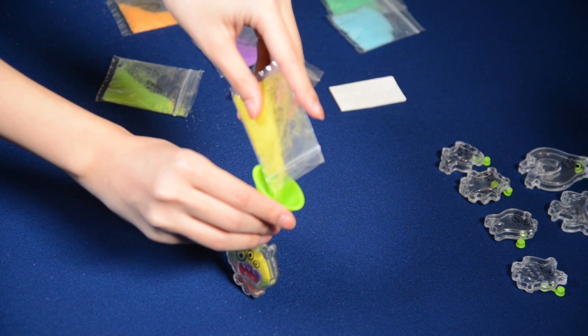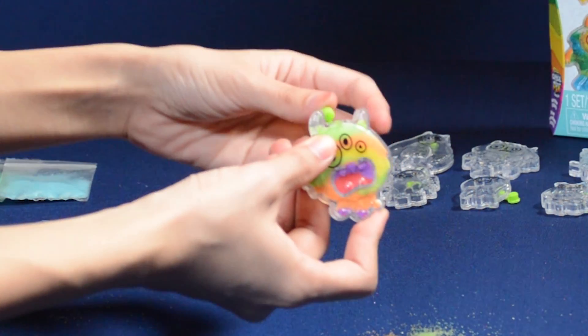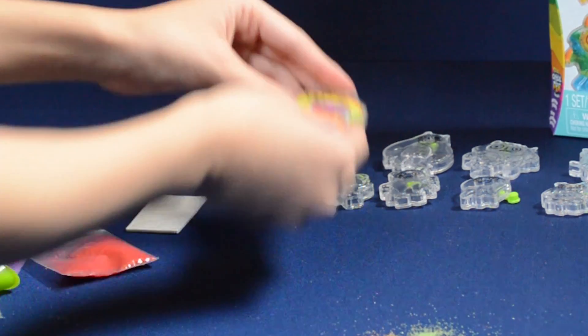Move the funnel to the outside compartment and fill the remainder of your monster. Once you're done, press the plug into the hole to close your sticker. Make sure it's tightly secured so the sand doesn't fall out.